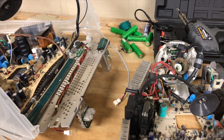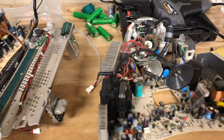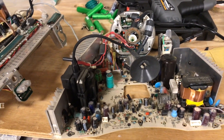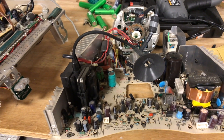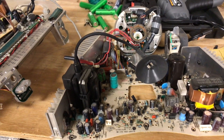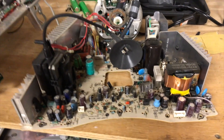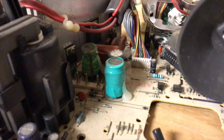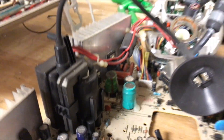Hey everybody, The Technical Wizard here. I'm currently rebuilding the Lime iMac G3. It had a problem where if you turned it on, it would stay on for a while, the screen would occasionally make some clicking noises, and it would eventually shut down for no reason, but it would turn back on just fine. This is caused by faulty capacitors on the analog board, as you can see right here — this one is on its way out.